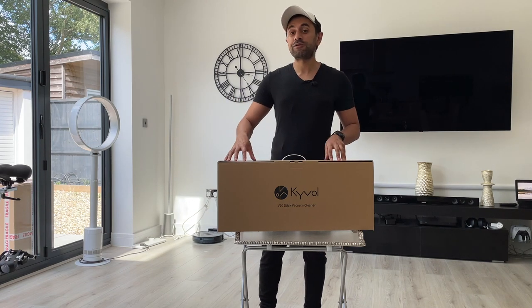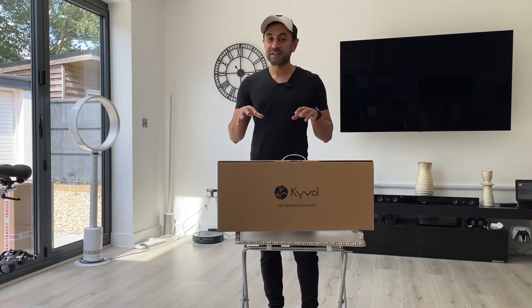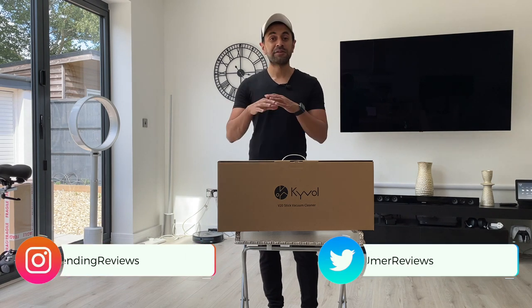What's up guys, today I have the Kaival V20. It's a cordless vacuum cleaner that can do multiple different purposes around the house.